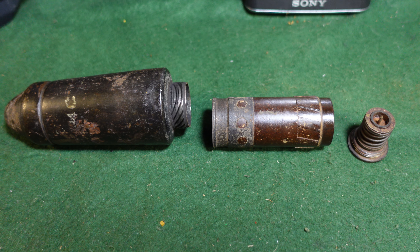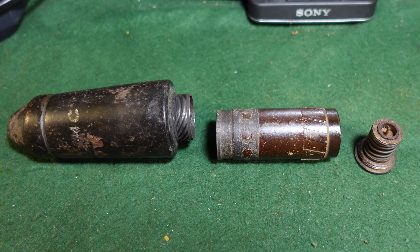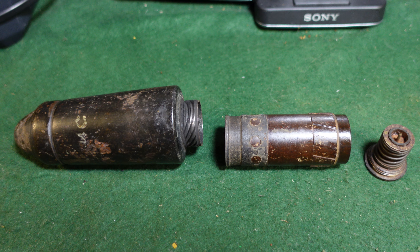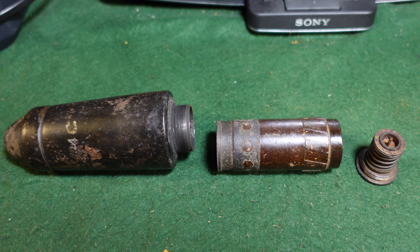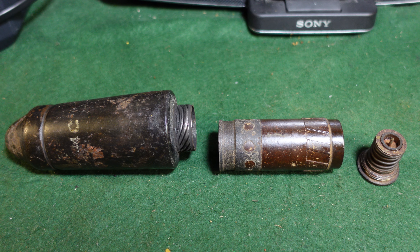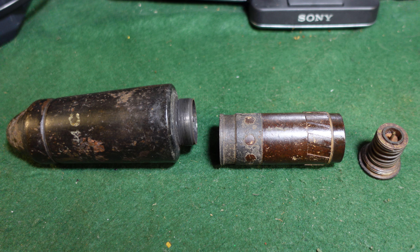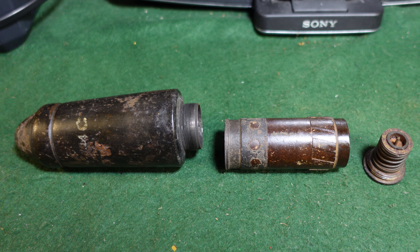Hey guys, welcome to another video from Historic Military. Today we are looking at a German World War II anti-tank rifle grenade. It's called the Gewehr Panzer Grenade — that's a German word so you know it's going to be long — which in English basically means the rifle anti-tank grenade. It is a shaped charge warhead.